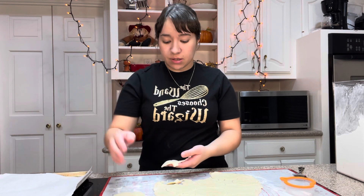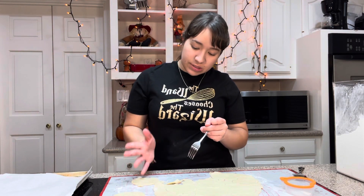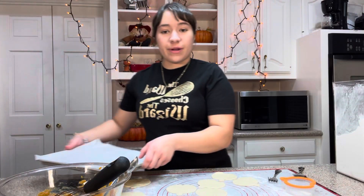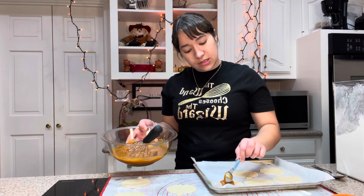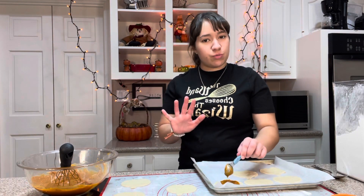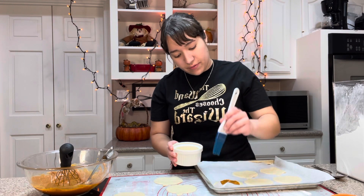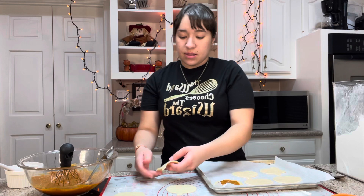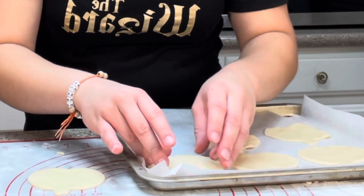I've got two of my pumpkins — one is going to be the bottom and one is going to be the top. On the top one you're going to want to either prick it with a fork or cut a couple of slits in it. I'm placing half of my pumpkins onto a parchment-lined baking sheet — half because remember, half are gonna be the tops. Then I'm gonna take a little bit of the pumpkin mixture and place it down in the middle, about half to one tablespoon. Around the edges where you didn't put the filling, I'm gonna put some egg wash to help the other crust stick. This is just an egg beaten with a little bit of water. Then I'm gonna place the top pumpkin — the one with the holes or slits — on top, gently press down around the edges, and seal it with a fork.